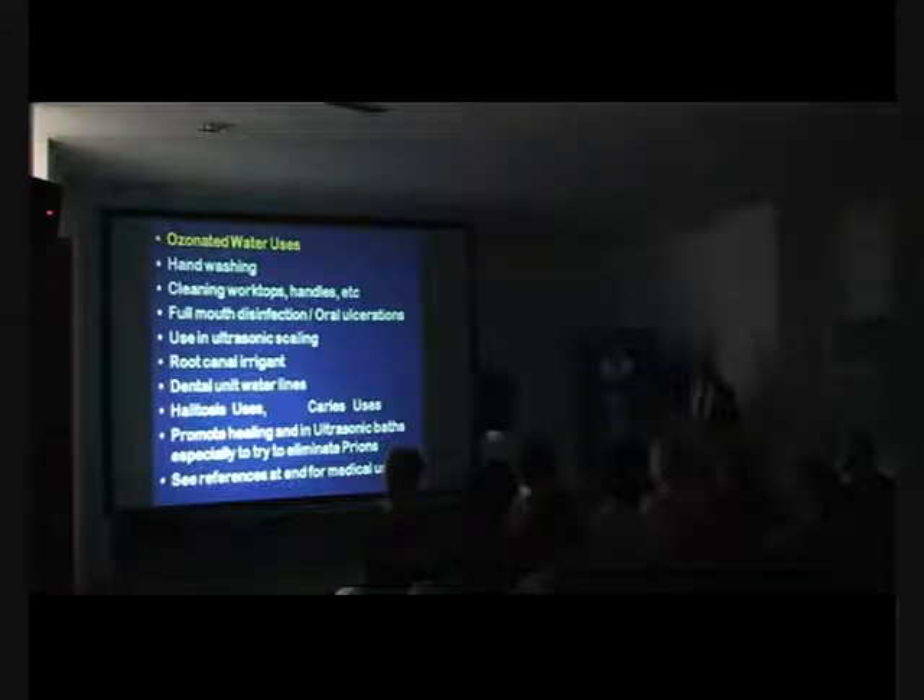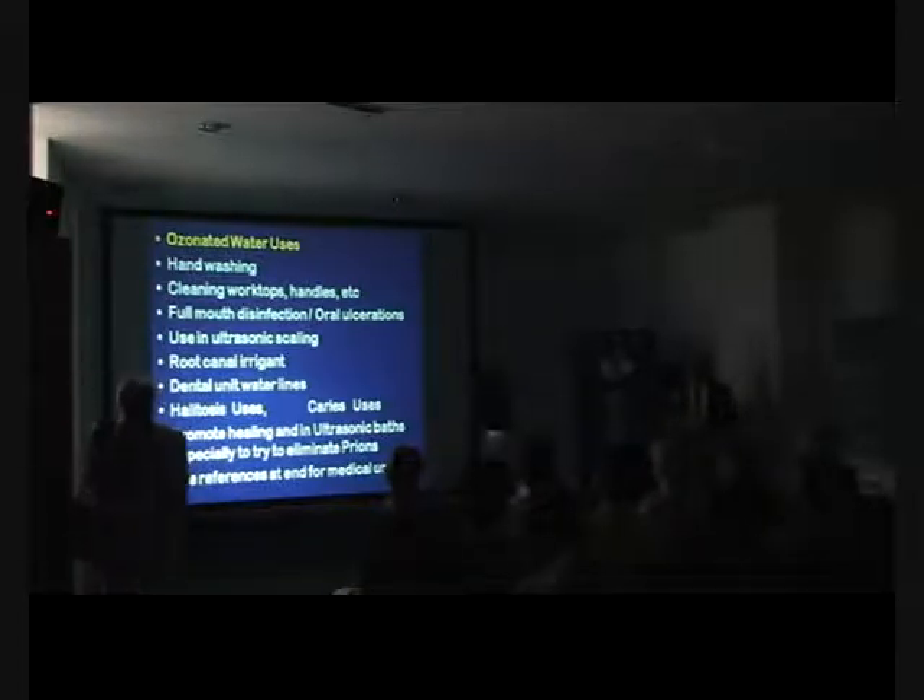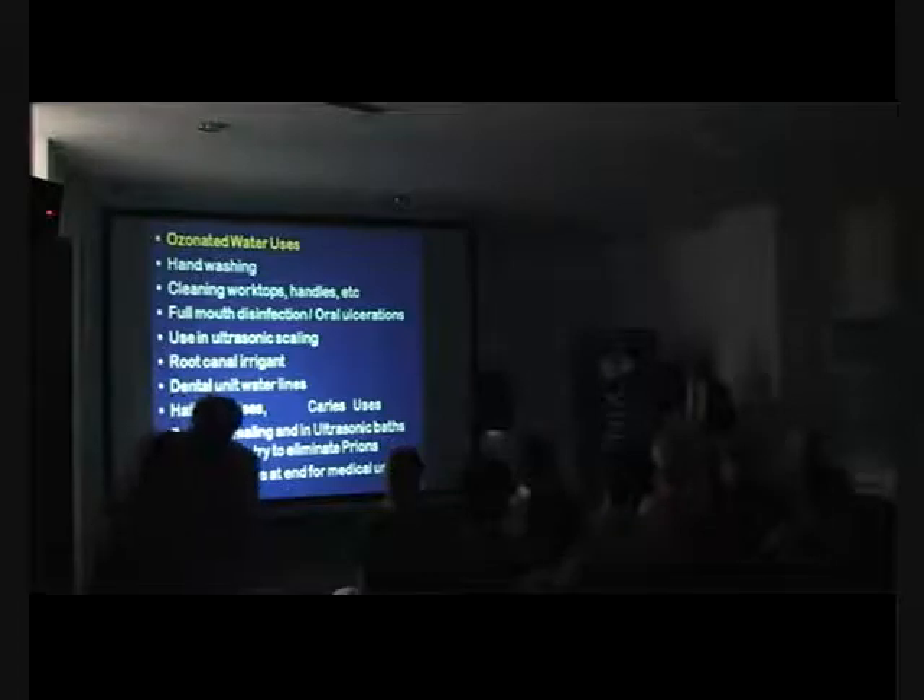Dan McKenna, who teaches on the Royal College Implantology course in London and teaches the Masters program, has just been awarded last year the first prize at the annual meeting of the International Association for Dental Research in Miami — first prize for his research with ozone on peri-implant mucositis.